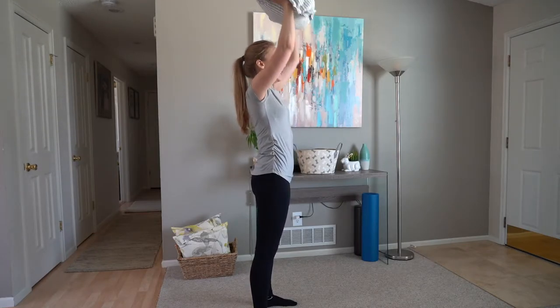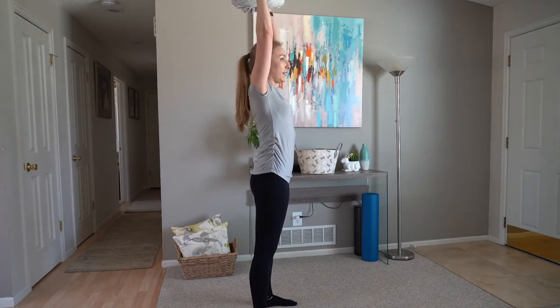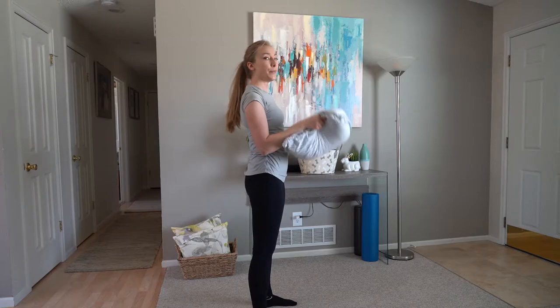Press overhead and down. Overhead and down. Great.